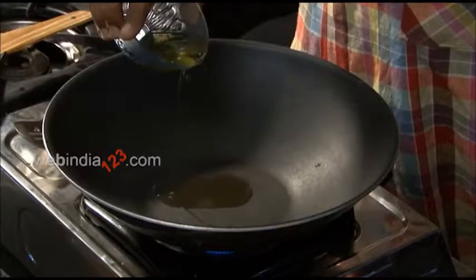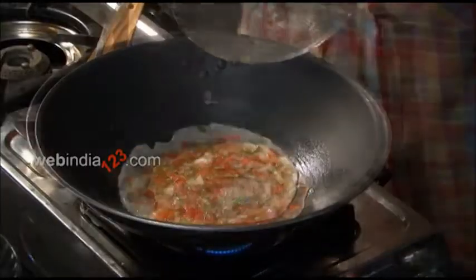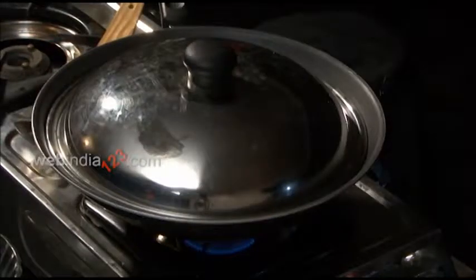Now with your pan over medium heat, pour the olive oil. You can add all of this into the skillet. Finally, cover the pan and wait a few minutes.